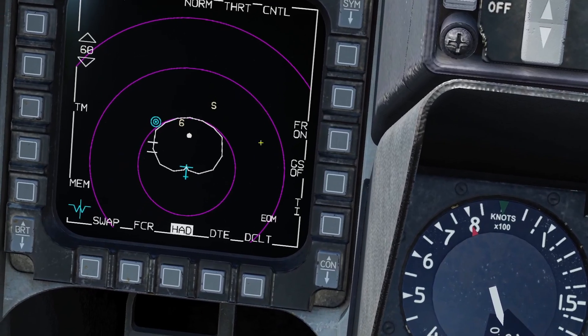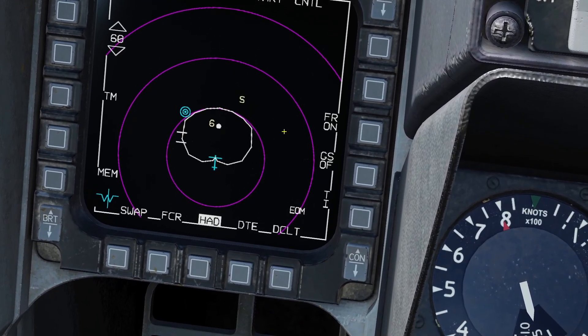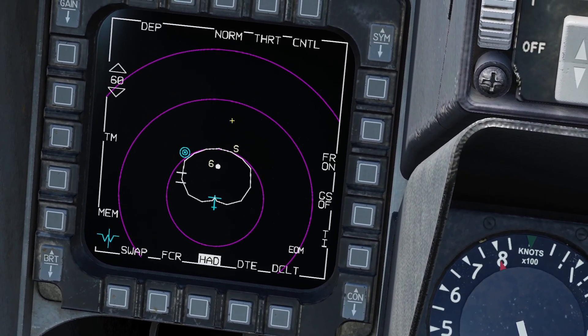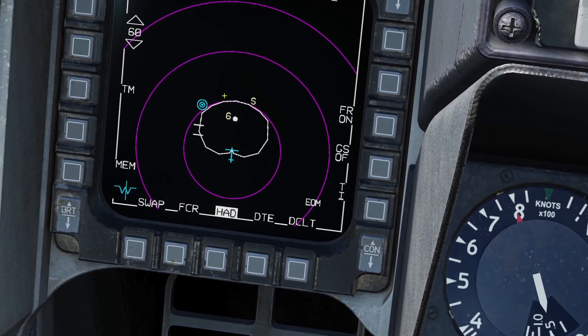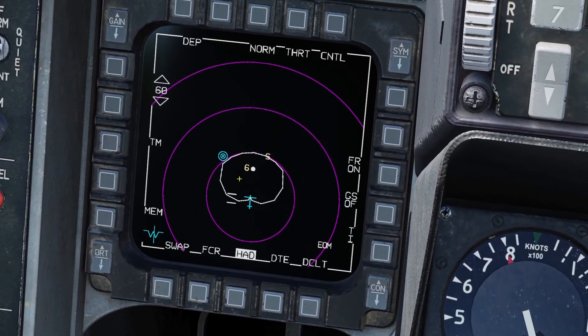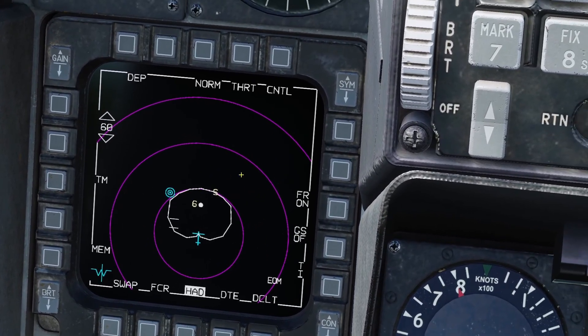These symbols will be color coded. Right now both of them are yellow which means they are in search mode. However if they turn red it means they are in tracking mode. If they start blinking it means they fired a missile at you. If they are green it means the HTS pod has not detected any radar emissions from them for at least two minutes.